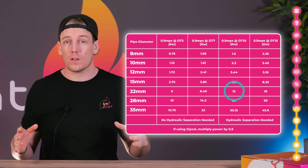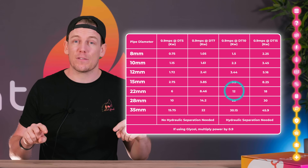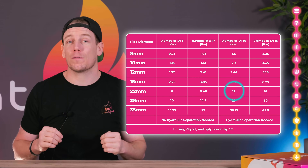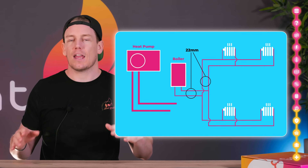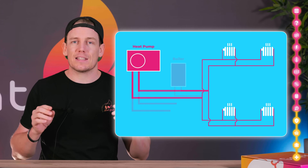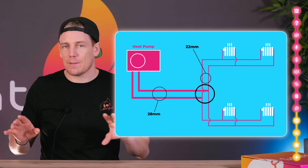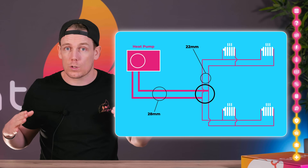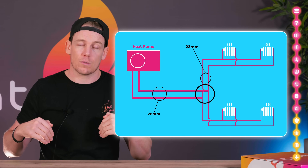Now if our system load was actually 12 kilowatts and we had 22 millimetre pipework, you can see we might have to run at a delta T of 10. Heat pumps aren't likely to work well at a delta T of 10 — they'll probably throw up faults. One option is that only the main run from the heat pump to your existing pipework needs to be in 28 millimetre; we don't necessarily need to update any of the existing pipework. For example, if we remove the existing boiler and tee into the system, we can leave the existing 22 millimetre pipework because once flow gets there, some goes one way and some goes the other, reducing the velocity.